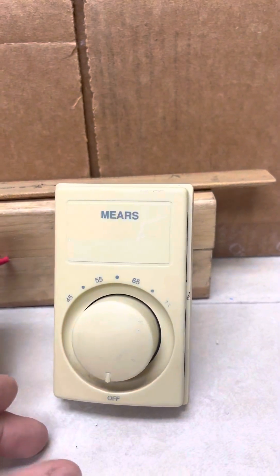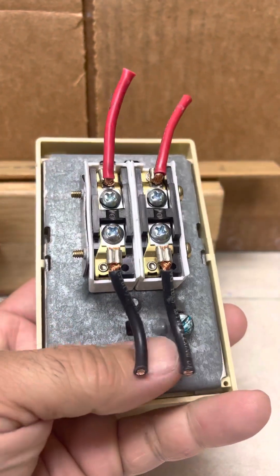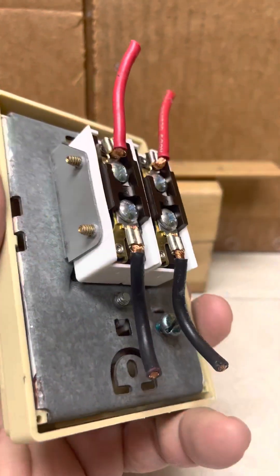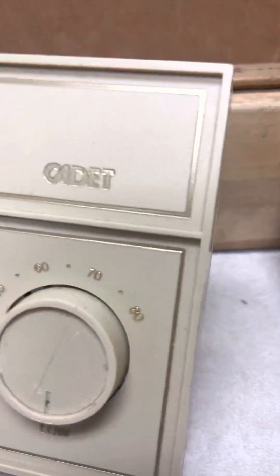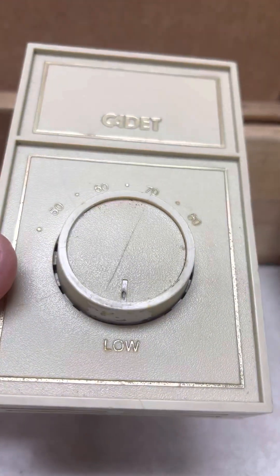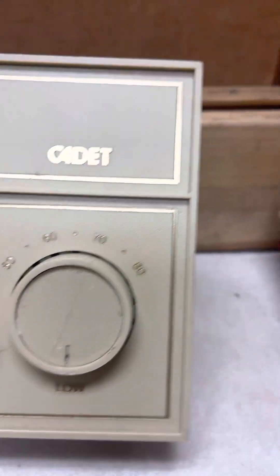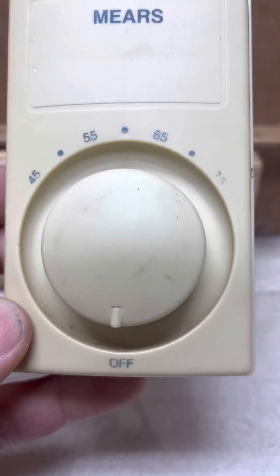Now this one here is a double pole thermostat. You've got two wires coming in and two wires going out to the radiator — that's a two pole. The difference is you can tell just by looking at it: this one only has a low setting, while the two pole actually has an off setting.